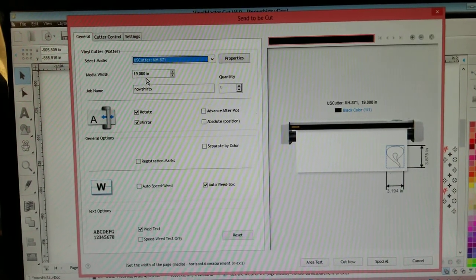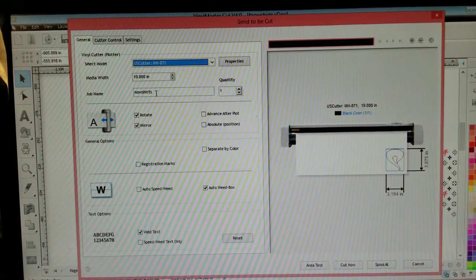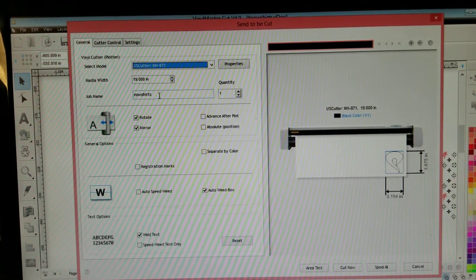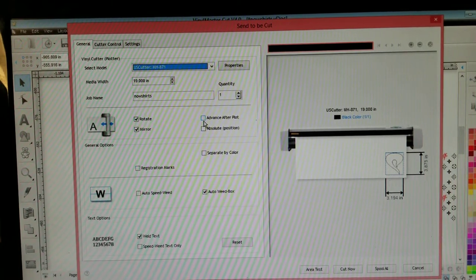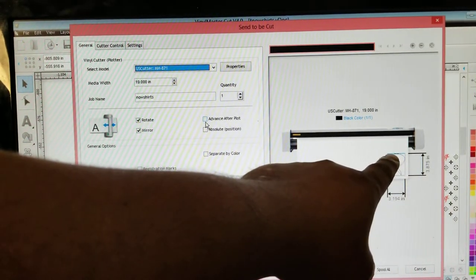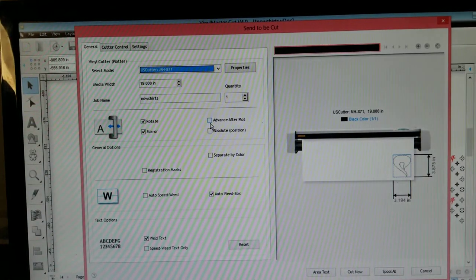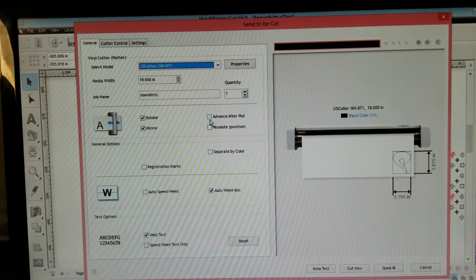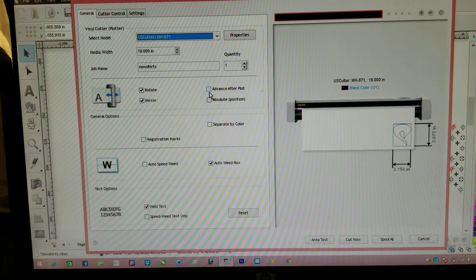So if I was cutting this image and doing 20 of them, I wouldn't really use as much paper. Here's my job name — this is the program I clicked on, which I call my Now Shirts. The Advance After Plot is basically stating: after it's done cutting, do you want the plotter to restart right at the start position for your next cut? I tend to move my needle and place it where I want, because I believe in saving paper. Sometimes you'll have a gap, and that gap when you're trying to save paper makes a big difference, especially if you're cutting multiple images.